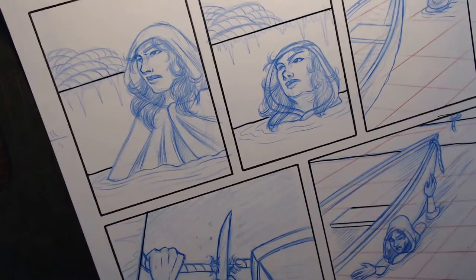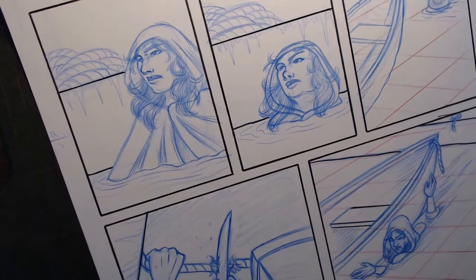That's why everything is in blue and red and pink - so I can pull the colors out and just leave the black when scanning. This page doesn't have any dialogue on it, but I even hand letter directly on the boards.